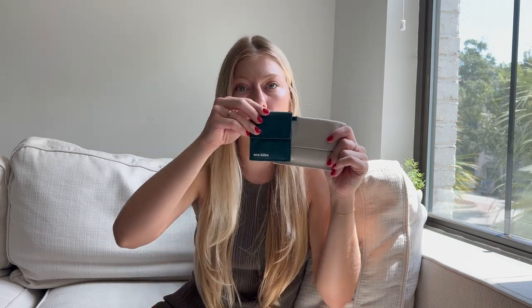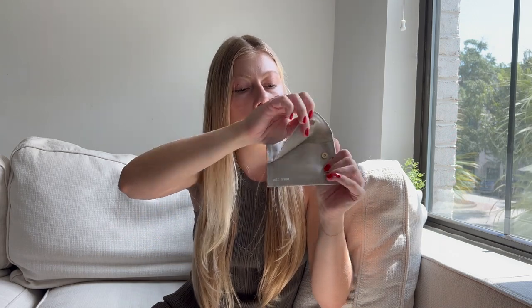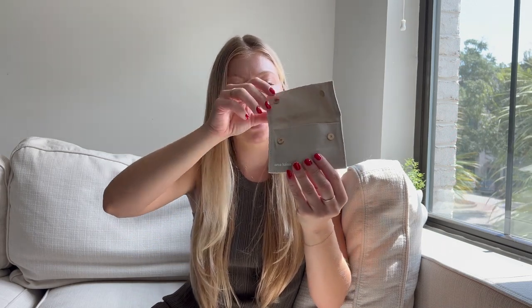Before we get into the video, I want to talk about a jewelry company that I've partnered with. I've been wearing their stuff for about five months now and I really love it. I got a few new pieces to show you guys. The jewelry company is called Ana Luisa. It comes in the cutest packaging, and I'm going on a work trip in a few weeks so I love that I can bring these and fit all my jewelry inside.